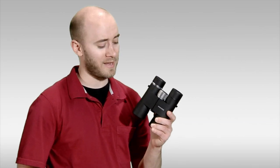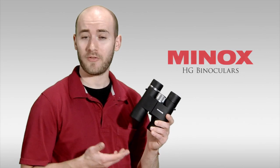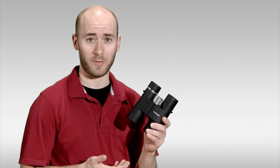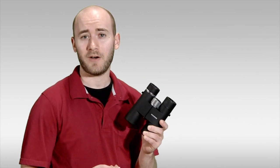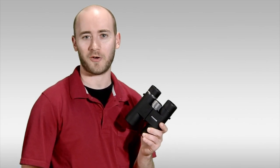In this video, we're going to be looking at the HG binocular from Minox. The HG comes in a 33mm, a 43mm — which is what I have in my hand here — a 52mm, and an APO 43mm. Let's take a closer look.